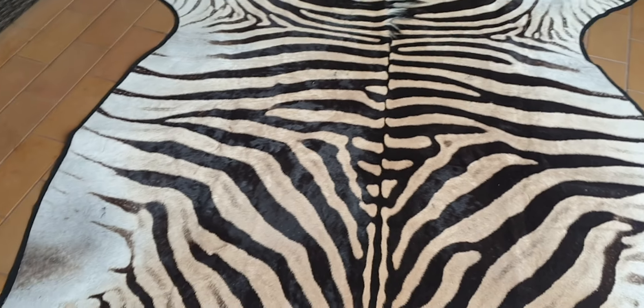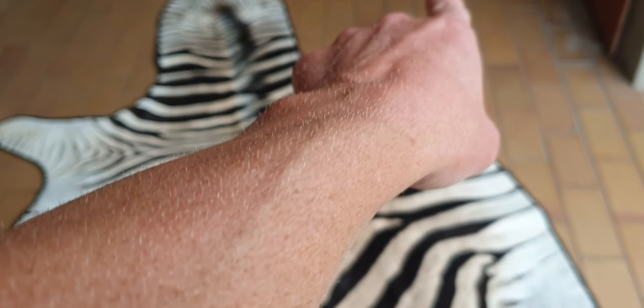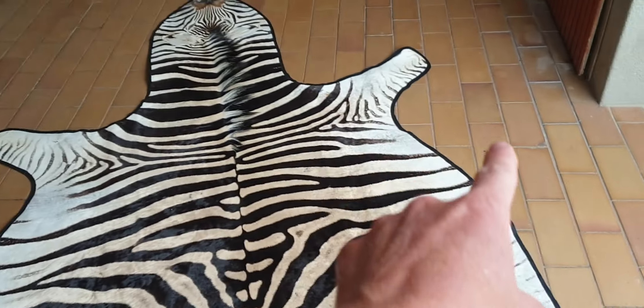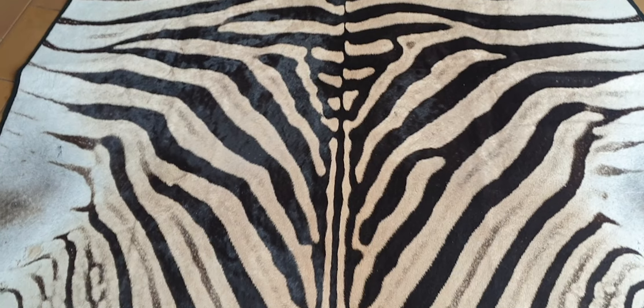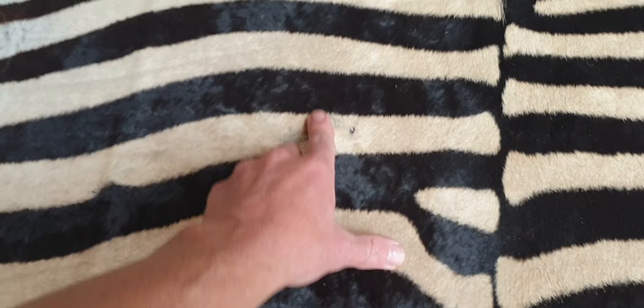To be critical of the skin: the lines going down the legs are fading a little bit, so it's got a little bit more white on the sides, which is not always the nicest. And to be critical, it's got a few minor little marks.